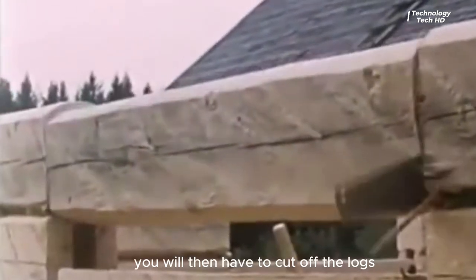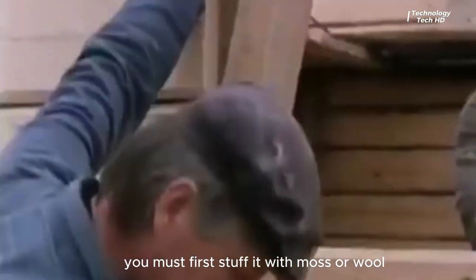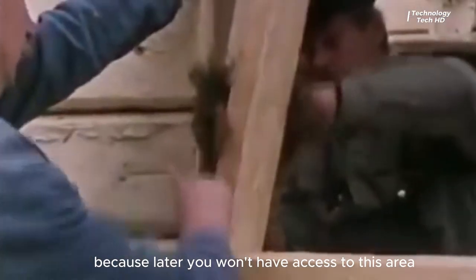You will then have to cut off the logs where the windows will be. When you put the shaft in place, you must first stuff it with moss or wool, because later you won't have access to this area.